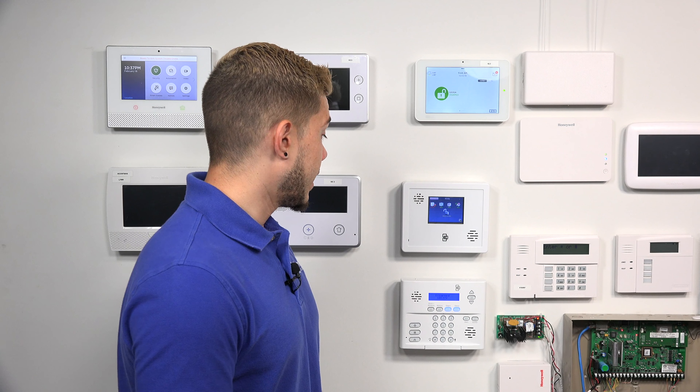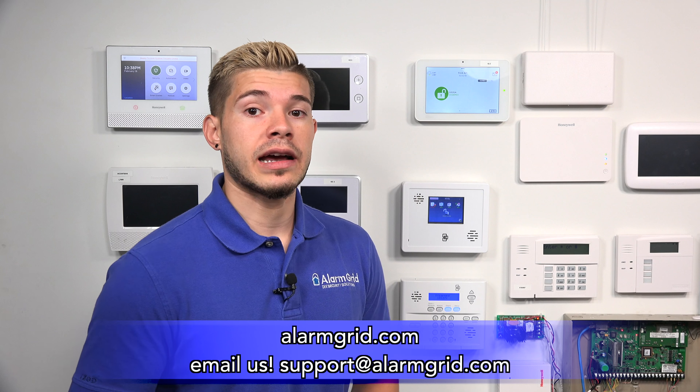It also allows you to set up email and text notifications. So if you're being monitored or even doing self-monitoring and you have some level of service, you can set up those notifications. We do have plans for central station monitoring as well as self-monitoring. If you want to find out more, you can email us at support@alarmgrid.com.